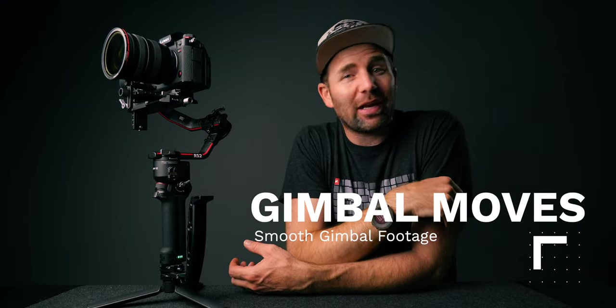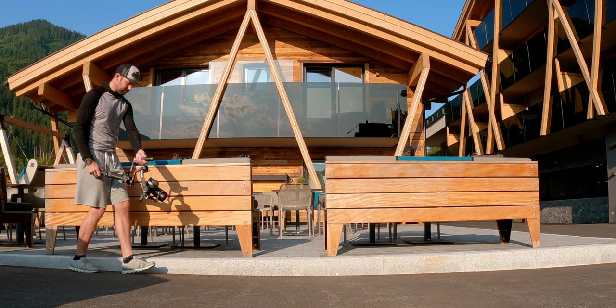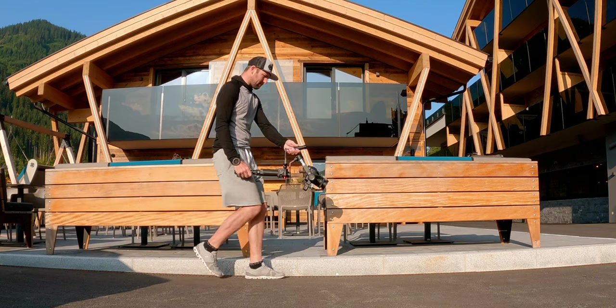Alright folks, today we're talking gimbal moves and I will show you the three best gimbal moves that you have to learn to capture super smooth footage. And then I'll show you how you can combine these moves so you can take your gimbal footage to the next level.